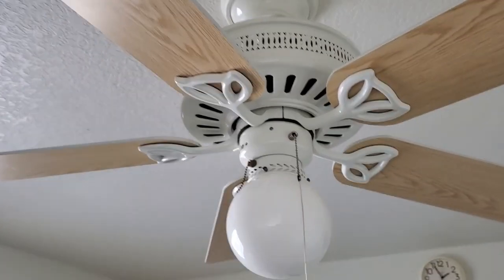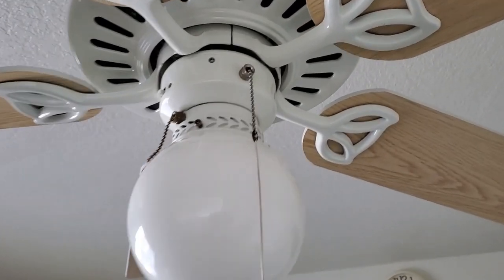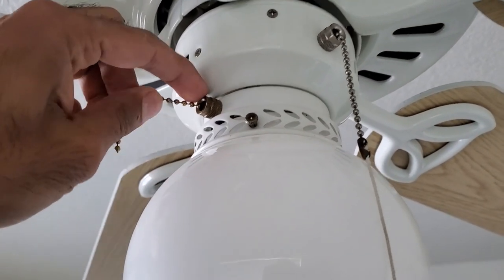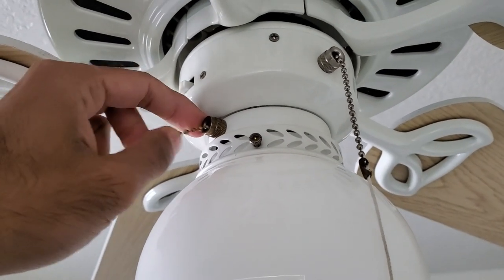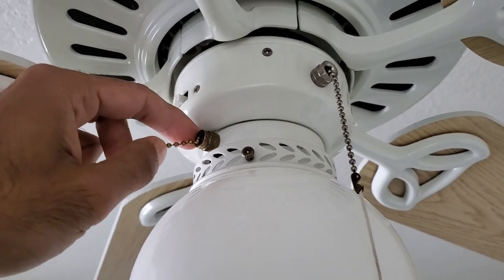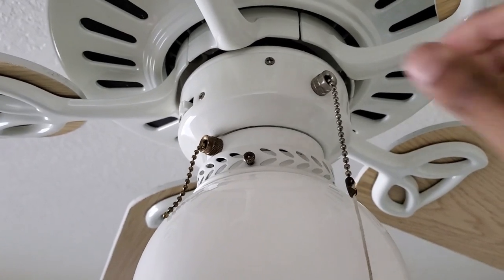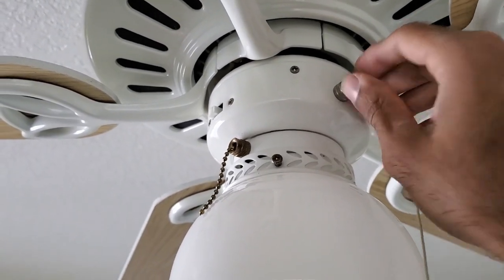If the chain on your light fixture or fan is stuck like the one on my fan, chances are you need a new pull chain switch. But don't worry, this is an easy and inexpensive repair to make. By the time you finish this video, you'll have a smoothly operating pull switch, just like the one I have on the right that controls the fan.